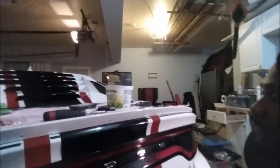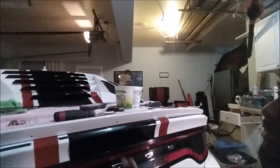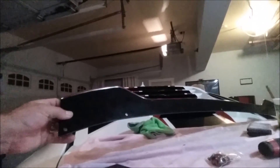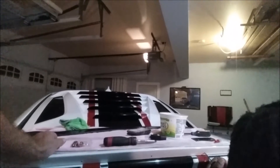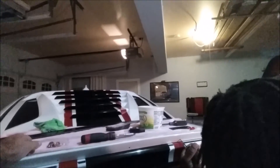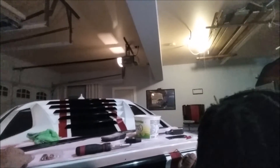We've test fitted this piece a bunch of times. For this piece, we actually had to shave off some of it because it didn't fit quite right from the factory. I'll show you when we get this on what we're talking about. We had to modify it — it's still not perfect, but it's a lot better than it was.